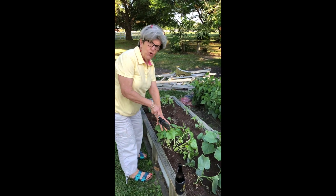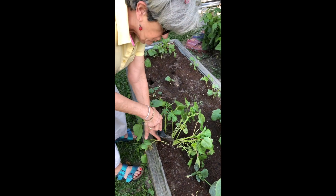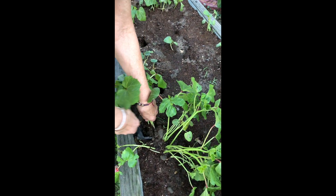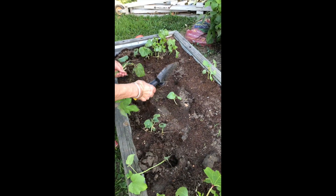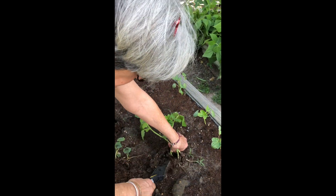This is okra. What I'm going to do here is — it's too close together. You see how there's too many seeds in one spot? So I'm going to scoop up the okra and transplant it. I'll put one here, one here, another one here, another one here.